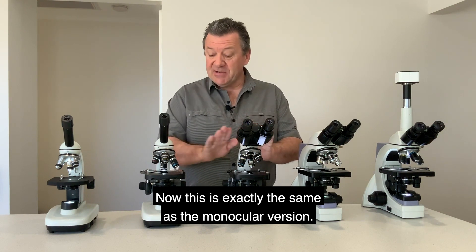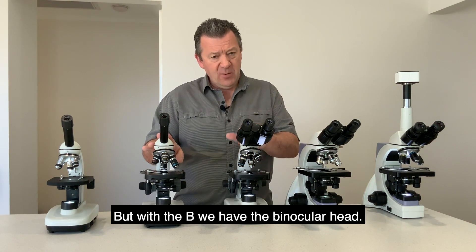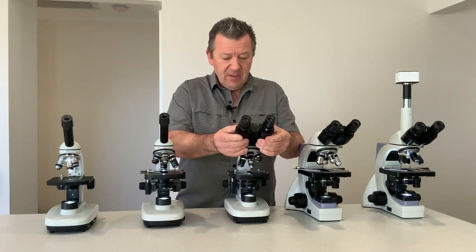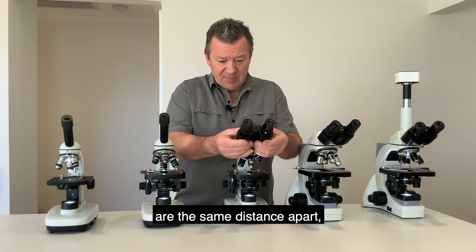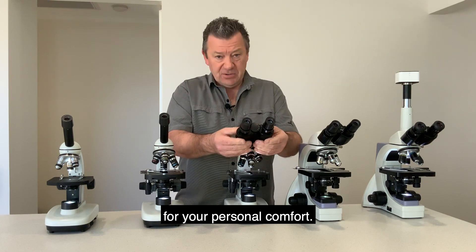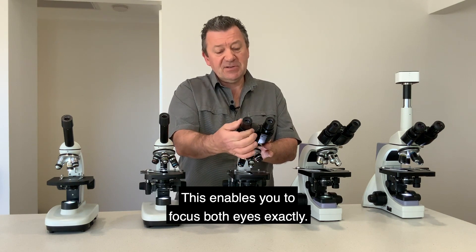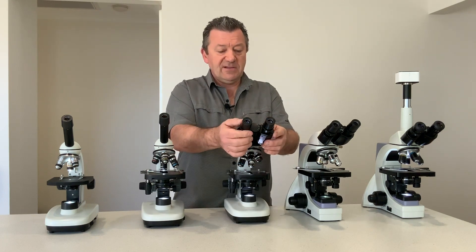We then move up to the N2000B. This is exactly the same as the monocular version but with the B we have the binocular head. It has adjustable interpupillary adjustment — because not everyone's eyes are the same distance apart — and we also have a diopter adjustment on one of the eyepieces to enable you to focus both eyes exactly.